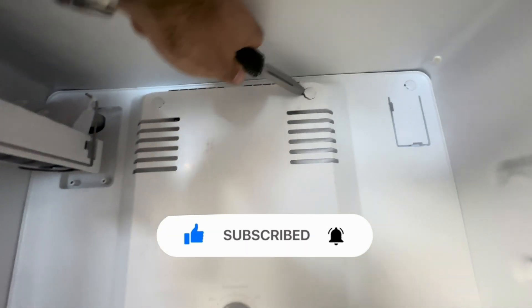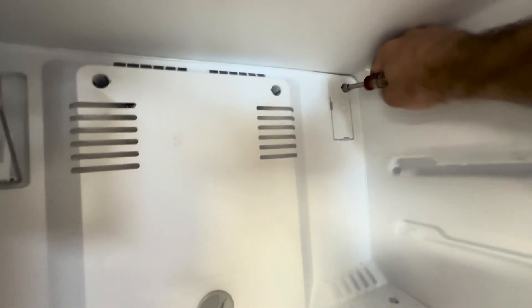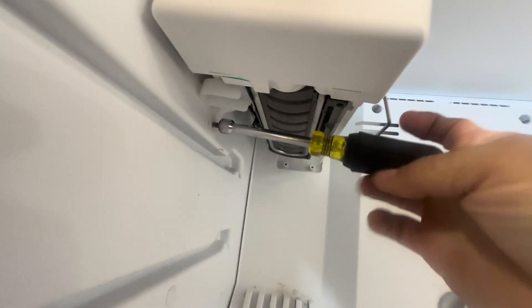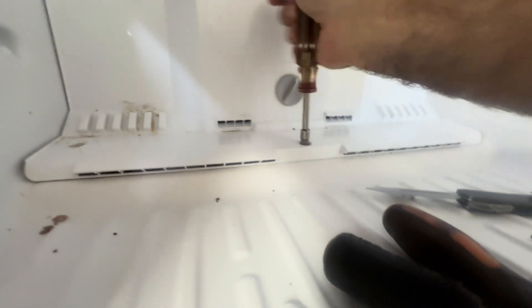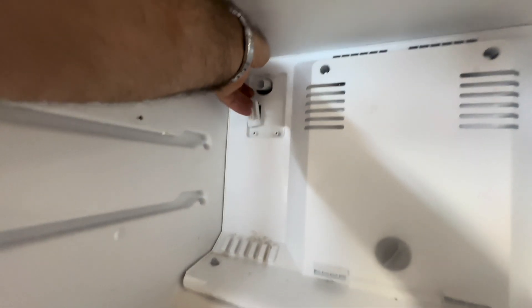Somebody put a 516. Hands tired. How many screws do you need? One, two, three, four, five — gosh — six, seven.